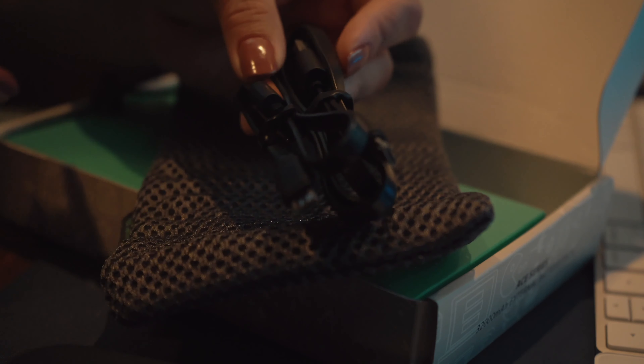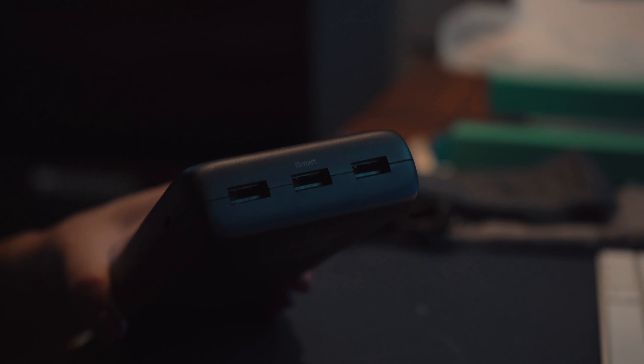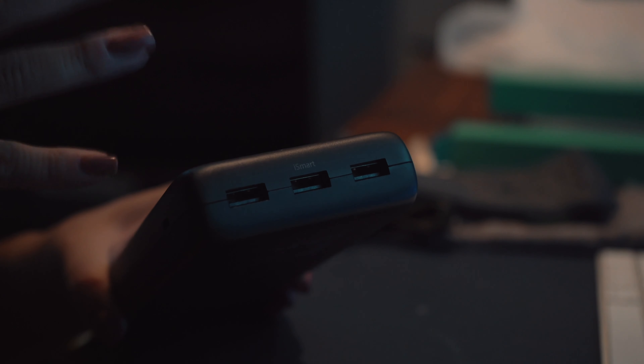I can already tell this thing is heavy — I kind of knew that going in when getting a big milliamp-hour power bank. For me, I'd rather have the power than something light that doesn't carry much charge, but you're going to have to pick and choose what's a priority. There are three USB ports: the one in the middle is called iSmart, which I believe is either USB 3.0 or just a faster charging rate. It's labeled so you don't have to guess which one is faster.